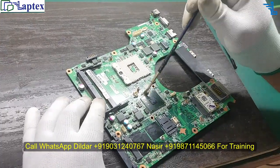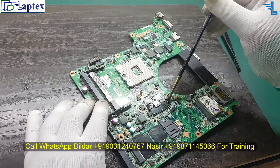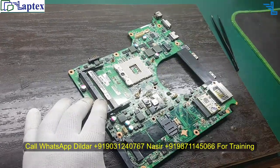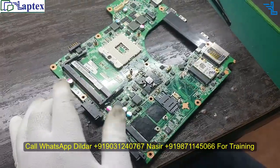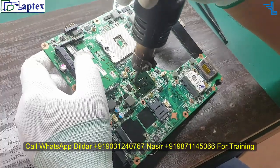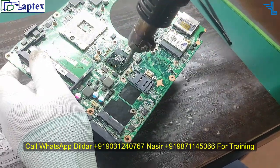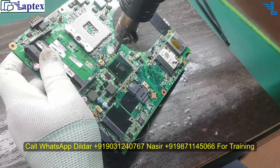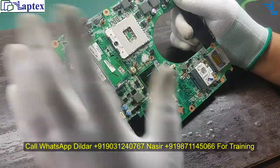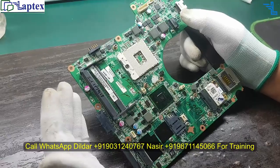You have to use BGA paste. Do not try to remove it with the hot air gun, because the motherboard PCB will pop up and bubbles will come out, and you would not be able to replace the new IC. So avoid using the hot air gun.